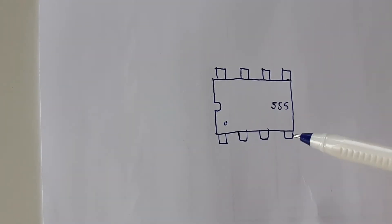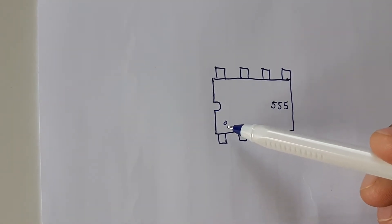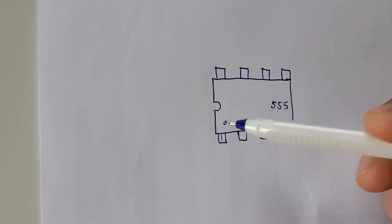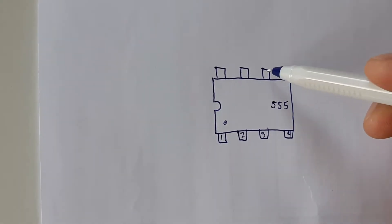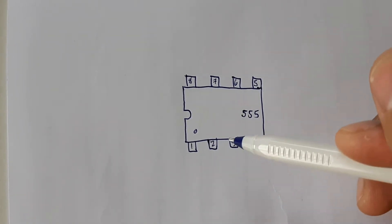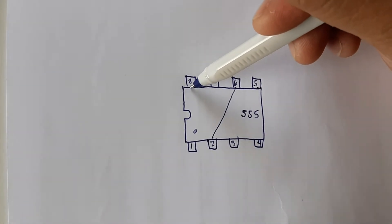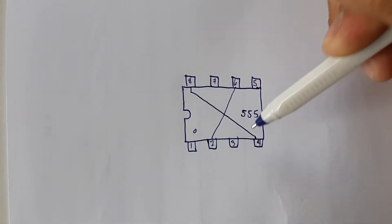Looking at the diagram, I have already drawn the 555 timer chip. Once you see the dot on the chip, that marks pin number one. So the pins go: one, two, three, four, five, six, seven, and eight. First, connect pin number two and pin number six together, then connect pin number eight and pin number four together.